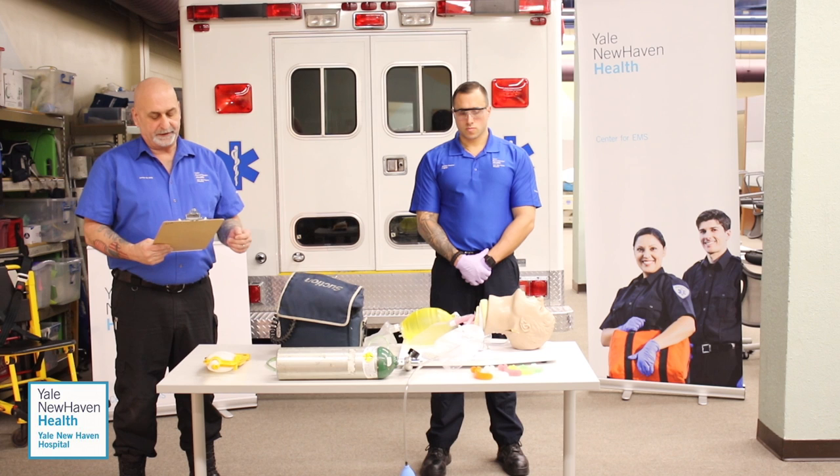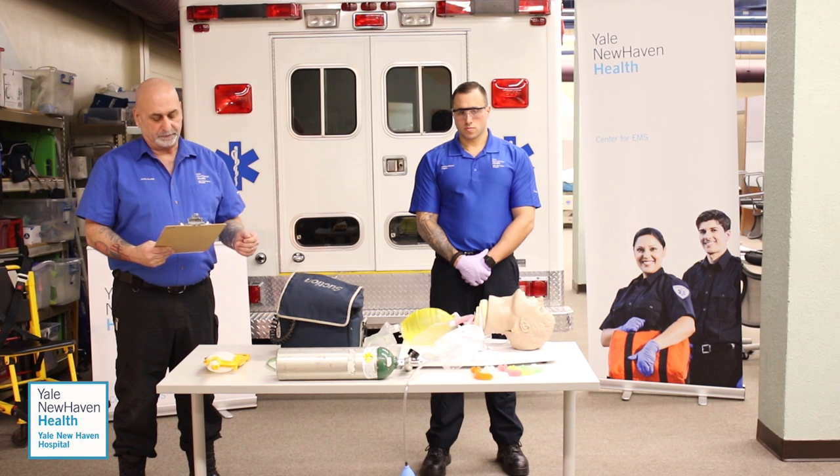You must actually ventilate the mannequin for at least one minute for each adjunct and procedure utilized. I will serve as your trained assistant and will be interacting with you throughout this skill. I will correctly carry out your orders upon your direction. Do you have any questions?